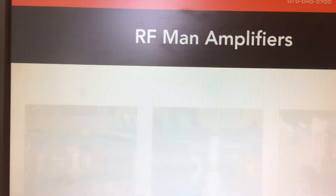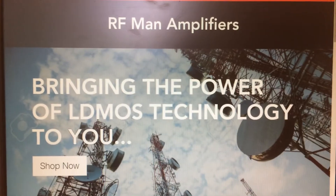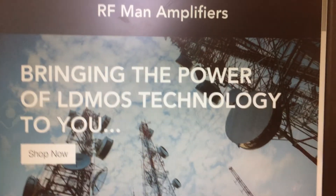So just wanted to give a brief overview of my new website. Check it out. Thanks, RF Man.